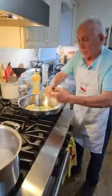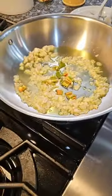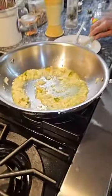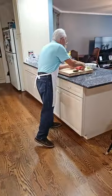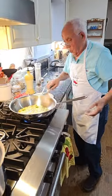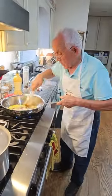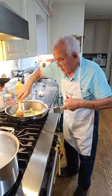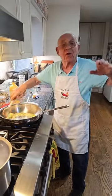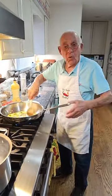Where is everybody tuning in from tonight? This is gonna be hot because this is called 'fra diavolo' — mussels fra diavolo tonight! We got a lot of people from the United States: Massachusetts, Maryland, Connecticut. There's actually somebody from Mexico watching — thank you very much! New Jersey, Maine, Philadelphia, Kentucky, South Carolina. Wow, nice. Thank you, thank you!